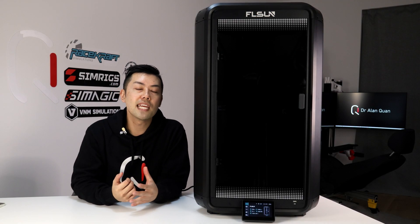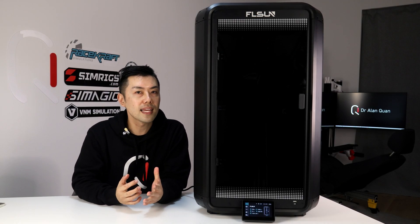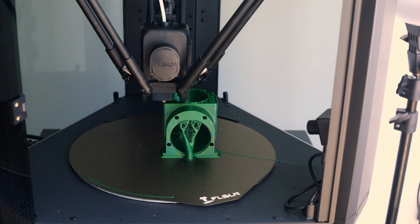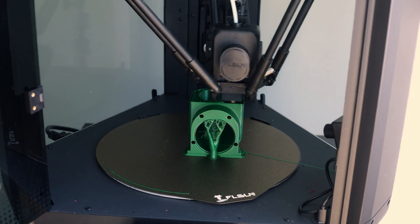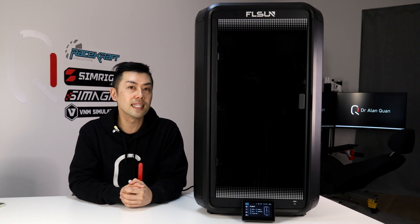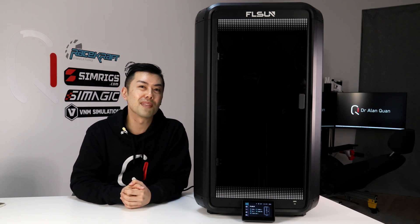Today I'm reviewing the FLSUN T1 3D printer, which was announced late last year but only recently launched. The T1 promises very fast printing at 1000mm per second and flow rates of 90mm³ per second, and in my testing it actually did hit those figures, which was a very pleasant surprise.